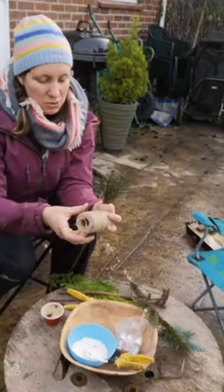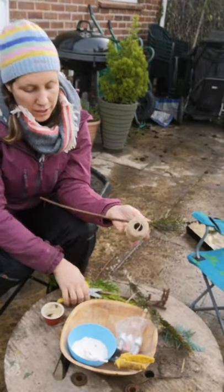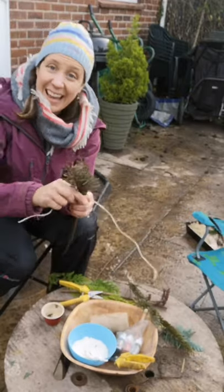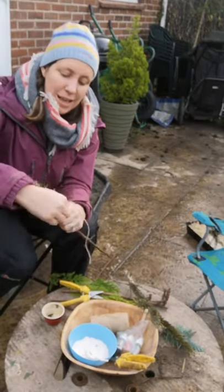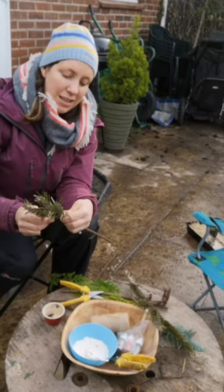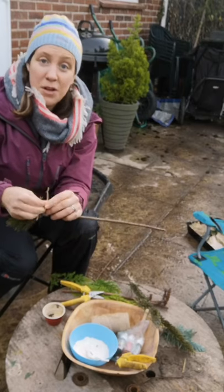Then I'm going to use some string. I always use natural string or twine — so it can be garden string or twine — just because these normally get left outside in nature, so you want it to be able to go back into nature afterwards. Wrap it around, keep wrapping to make sure it's nice and tight so it's not going to fall off, and then just do a knot.